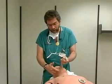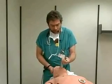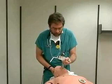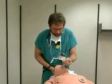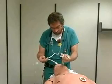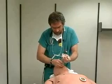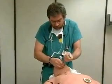This achieves a direct line of visualization to the cords. I visualize the epiglottis with the Miller blade, pick up the tip, visualize the cords, bring the tube in from the side, and intubate the patient.